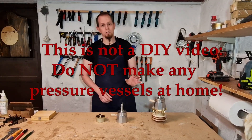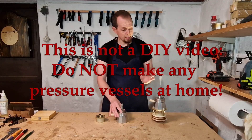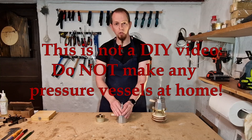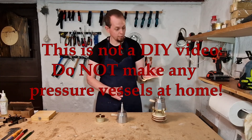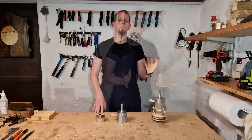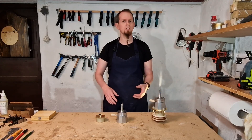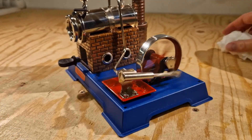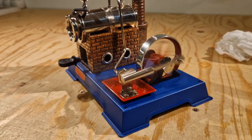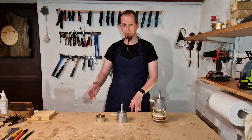I can mention that this is not something that you should try at home. Don't make pressure vessels to make steam at home - it is not recommended. It can explode, and even if you make sure it doesn't explode, steam is really, really hot and dangerous. If you're really interested in using steam engines, I can recommend a commercial steam engine. There are several companies that sell them and my wife bought me one a few years ago for my birthday - I will place a link in the description below if you're interested.